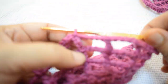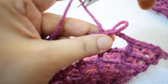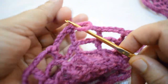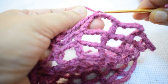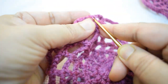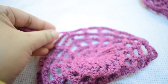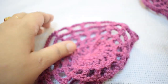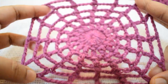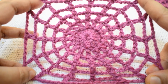Join to the first three chain and cut your yarn. If you want to make a bigger size cobweb, repeat this pattern and increase one more chain in every round. Finish it, cut your extra yarn. This is a very simple and unique pattern of crochet work, and you can try it. Thank you.